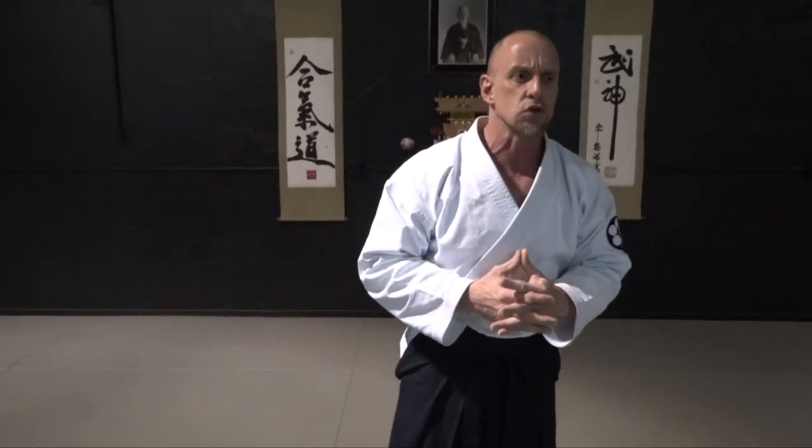Alright, I'm back. Here we go. Kausuki Kokunage is what this technique is called. There might be a different name for this, but this is basically what I was told this technique was called.